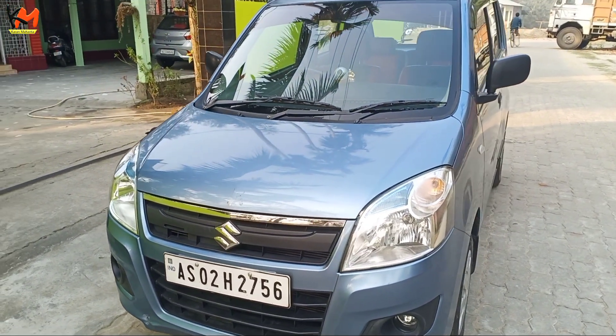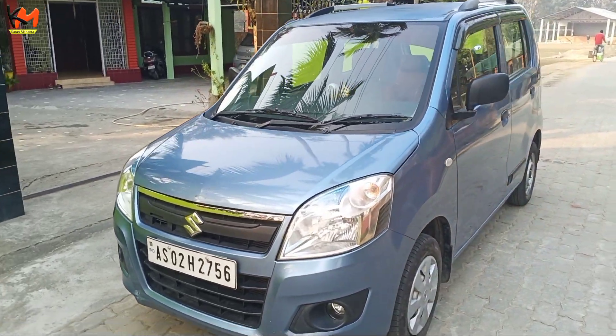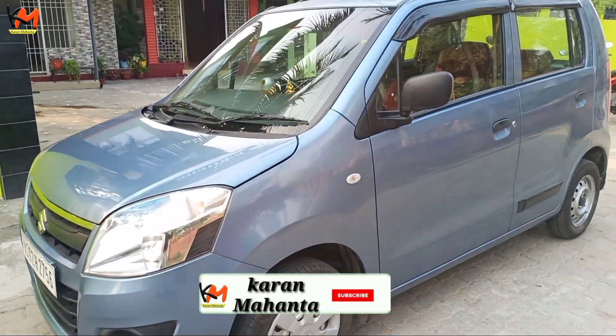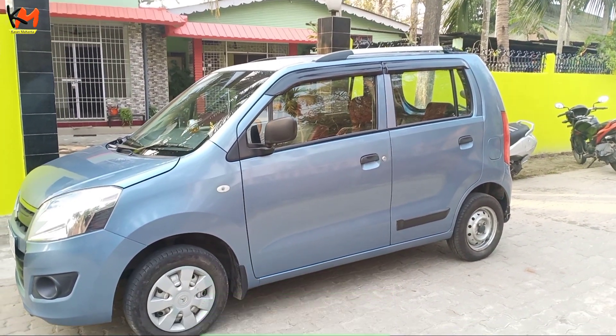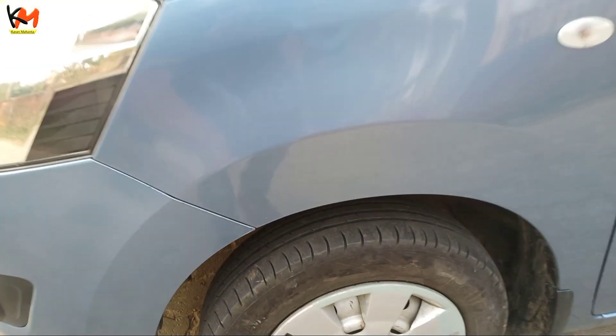VNR is a fast owner car. The car is original. I will show you the condition of the car.